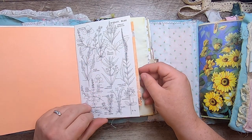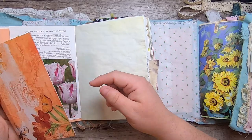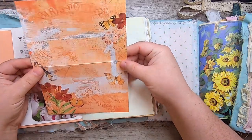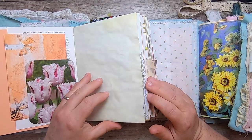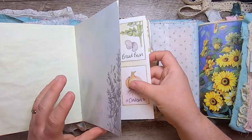This is from a vintage field guide about flowers — parrot tulips, one of my favorite kinds of tulips. Then this is a 49 and Market paper from their Sherbet collection — just so beautiful. Some nice writing paper, more hand-dyed paper, and this is from a garden journal with beautiful illustrated pages.